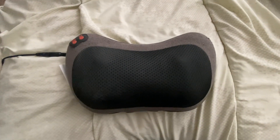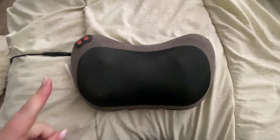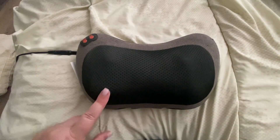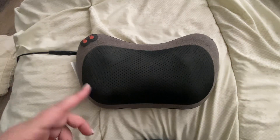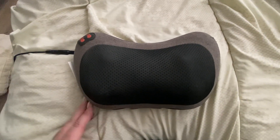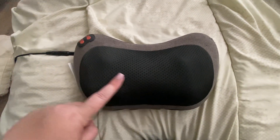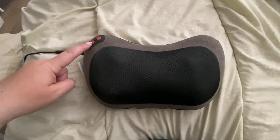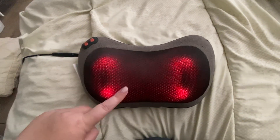Hi, my name is Crystal and this is a review of the Papillon back massager. This is for people that maybe want to sit in a chair and put this on their back. I also use this for massaging my neck, and it has several different levels of massage.